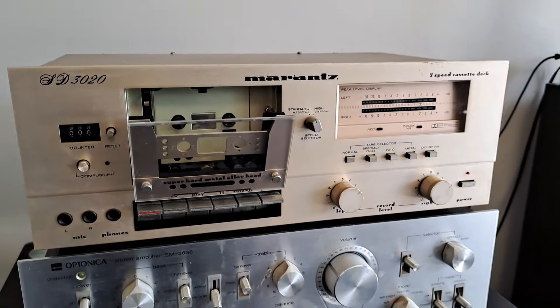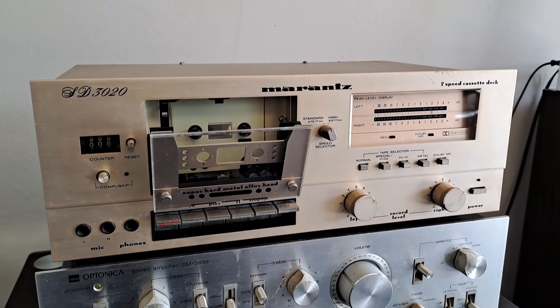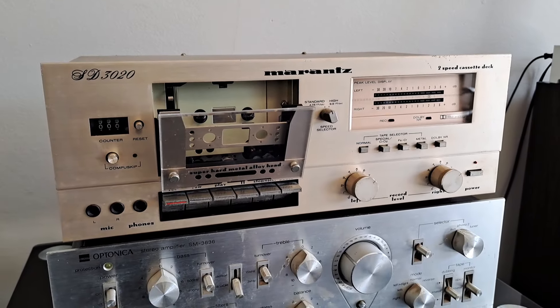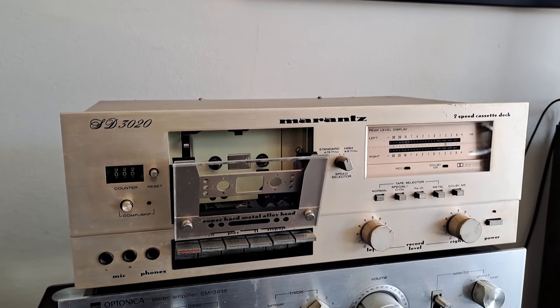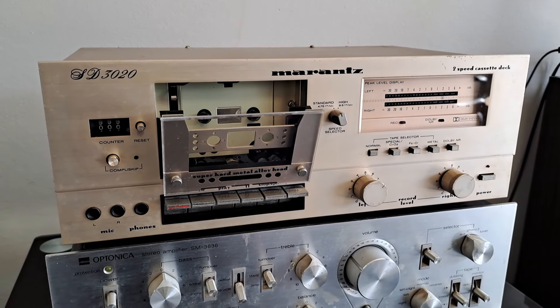Unfortunately this does have a severely worn head, so the left channel is quite dull. The right channel is better but still not great. It does record, but the recordings don't sound particularly fantastic.